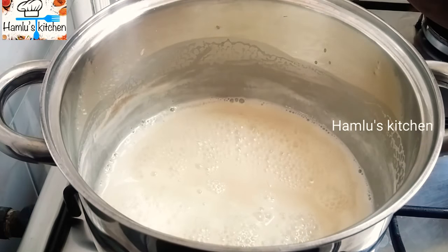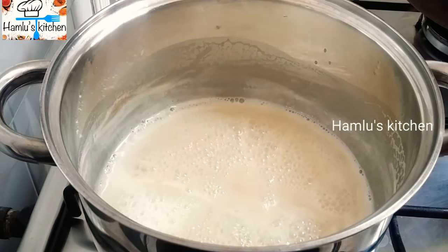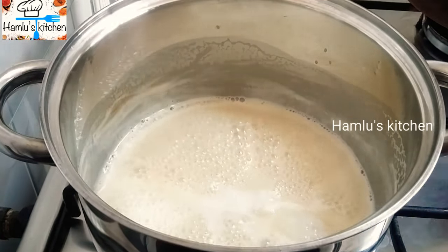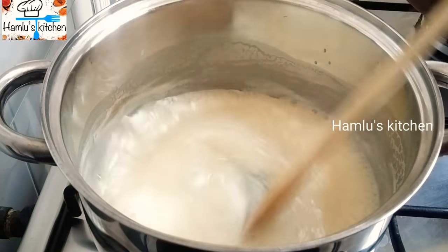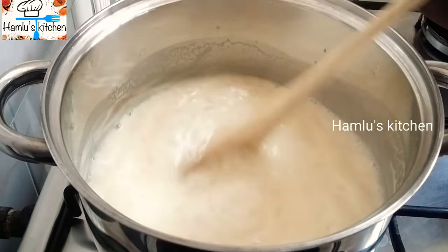Put the baking soda in. I will add baking soda in the middle.